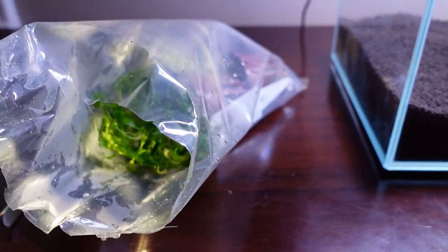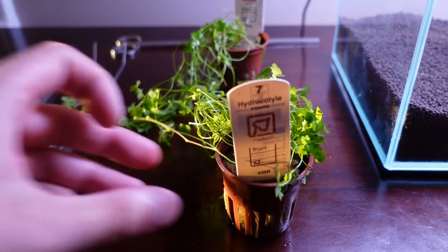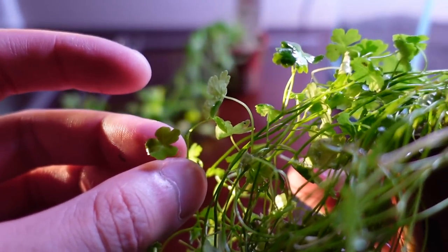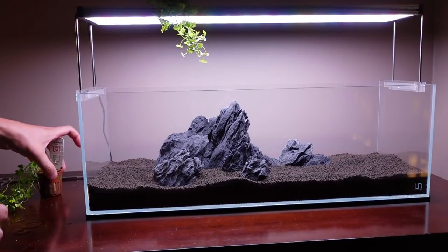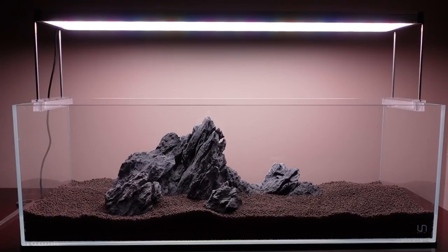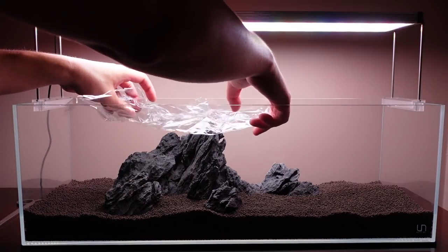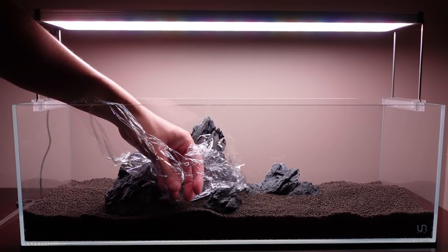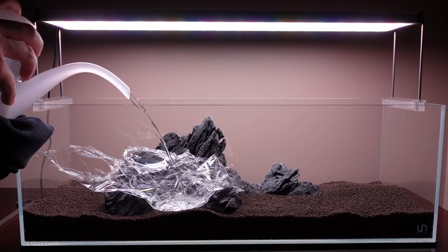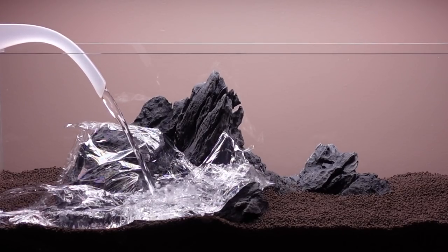I mentioned this is going to be a single plant species tank, and I chose Hydrocotyle tripartita var. Japan. It's such a delicate and intricate-looking plant, but don't be fooled — this is one of the hardier and faster-growing species in the hobby. Many people even grow it immersed and it grows super well that way, so I might give it a try in the future. And if you haven't heard my new wrap yet — saran wrap! That's right, the mighty wrap that's been protecting aquascapes since 1832.